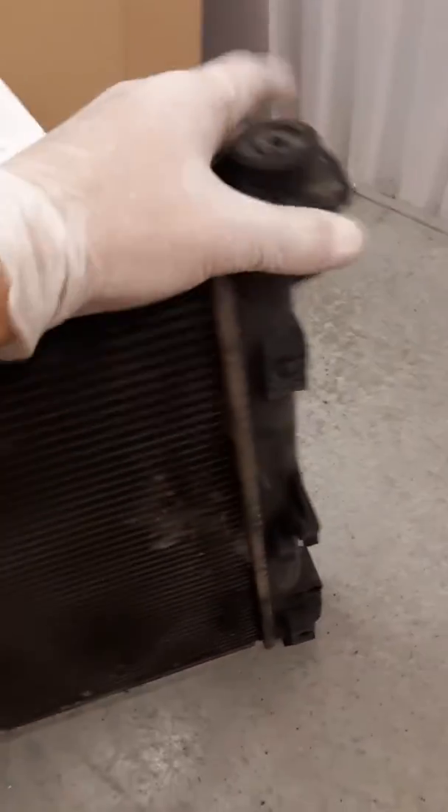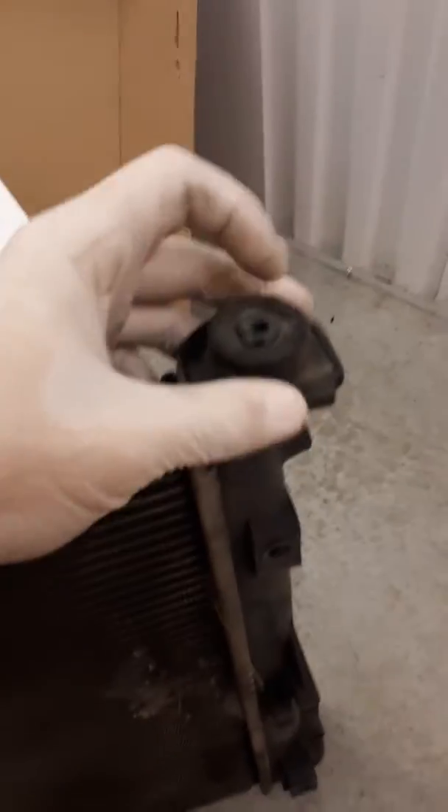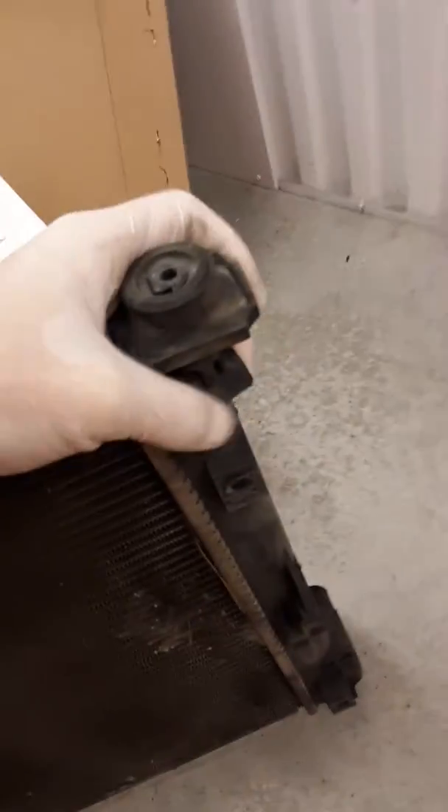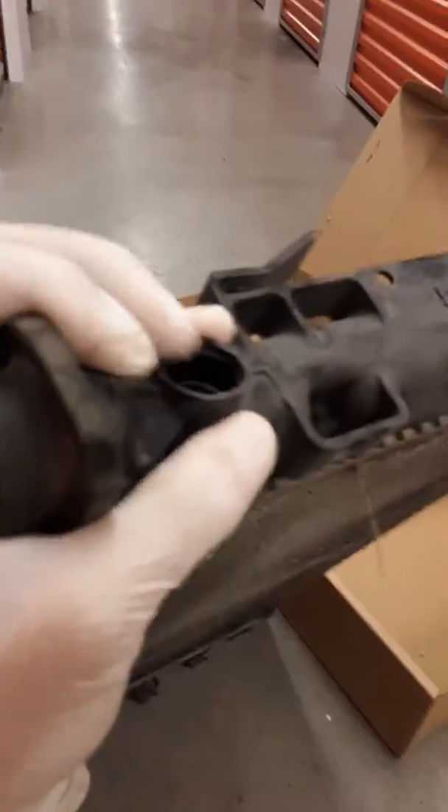What's up guys, Chrysler Forums here. I'm just going to come back with another video talking about a radiator. So I have this problem with my radiator — I just got a new one, but I guess the plug is messed up on it.